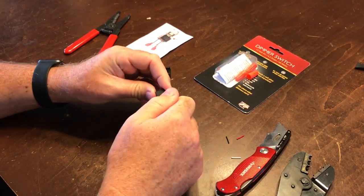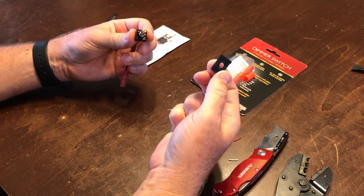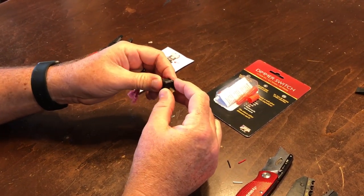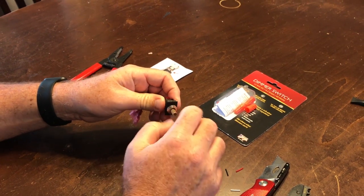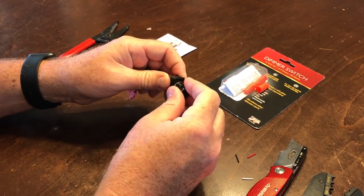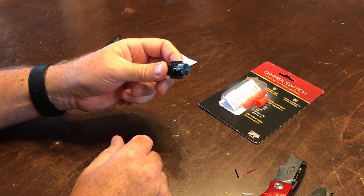So how this will go in the camper is we'll take this nut off, install this first, put the switch dimmer in there, and put the nut in so that the collar side is up. Then put the knob back on, and that is the install. Next step: put it in the panel.